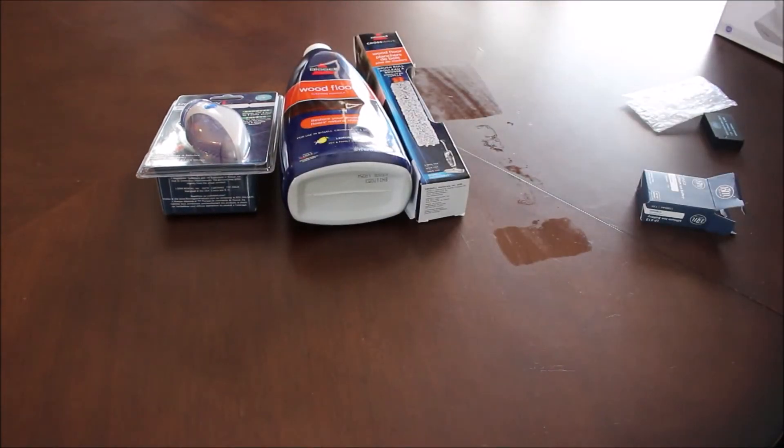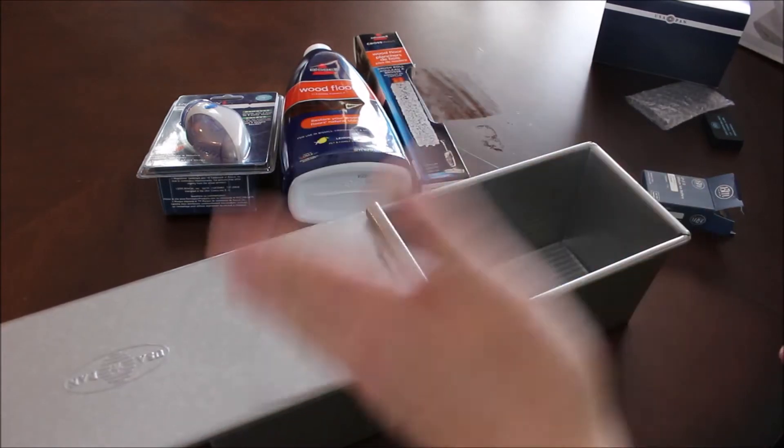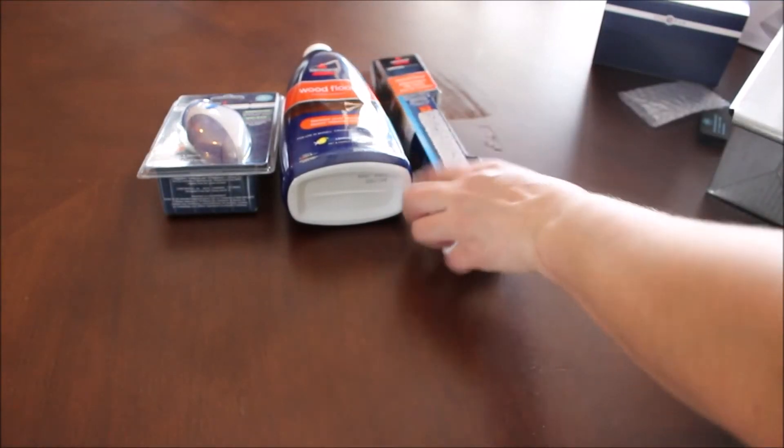Next, I got a Pullman pan. I've been wanting one for a while. I do have another loaf pan but it doesn't have a lid, and I wanted to make some sandwich bread. Usually when I make bread it has a rounded top — this will keep it flat.